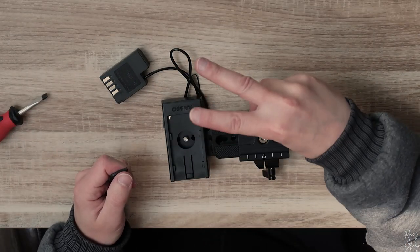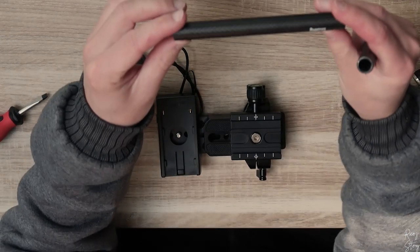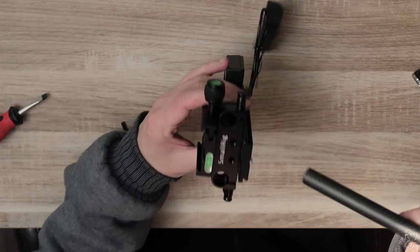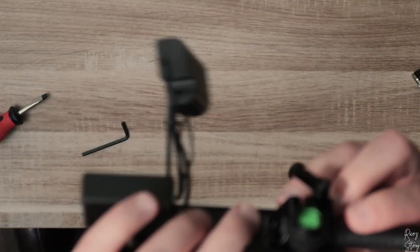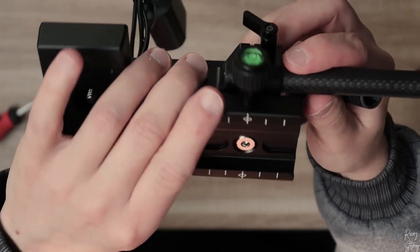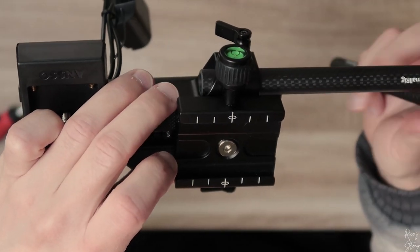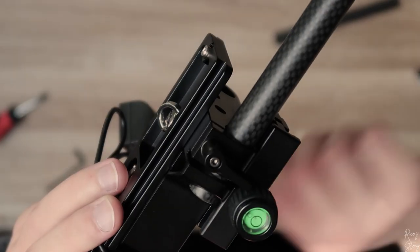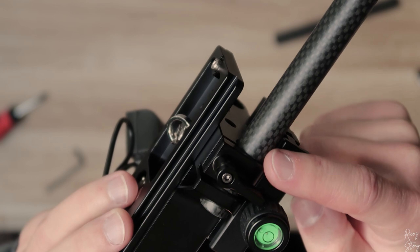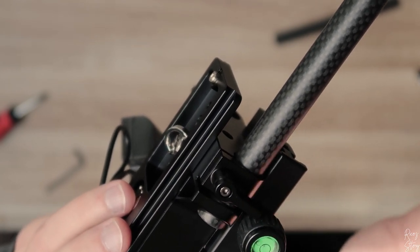Now we're moving on to the second part of this video: the front element. You start with these two rods and place them in the front like so. Make sure they don't go past this point — just keep them like that. All you have to do is use this swivel thing right here, and tight is tight, so don't over crank it.